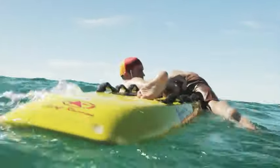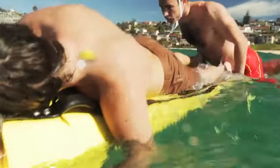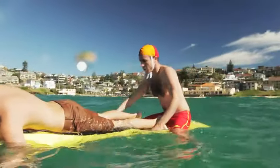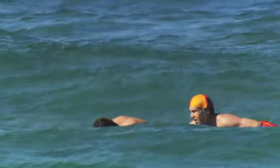The Lifesaver now reaches over the board and takes control of the patient's left leg, sliding them up and around on the deck of the rescue board. The Lifesaver slides up behind, signals assistance required to colleagues on the shore, secures the patient's legs under their armpits, and turns the board for the return journey to the beach.